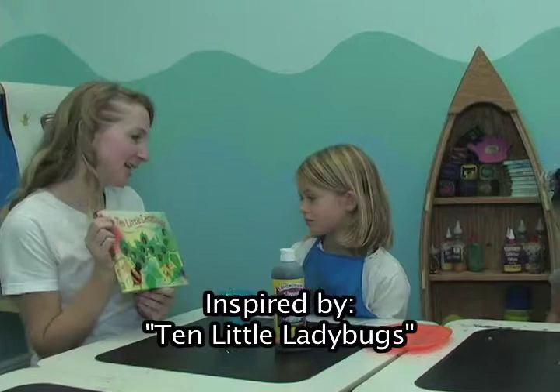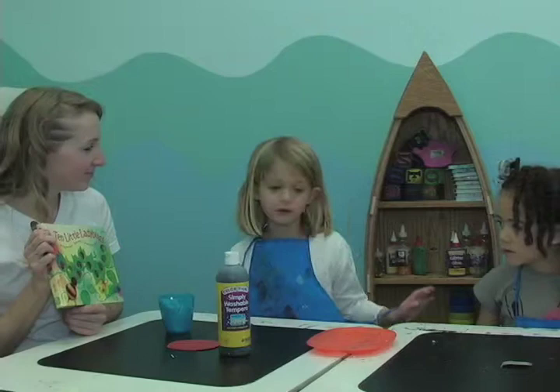Do you guys like ladybugs? And can you tell the boys and girls who are you? My name's Sophia and her name's Ollie.